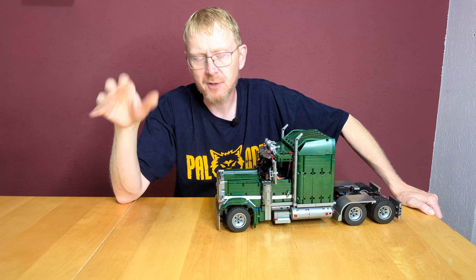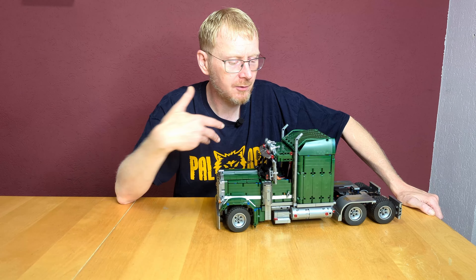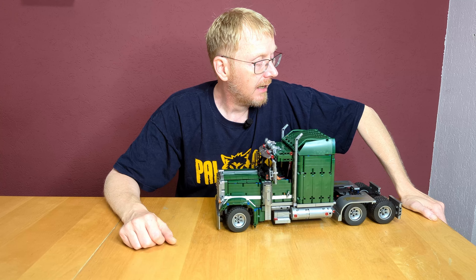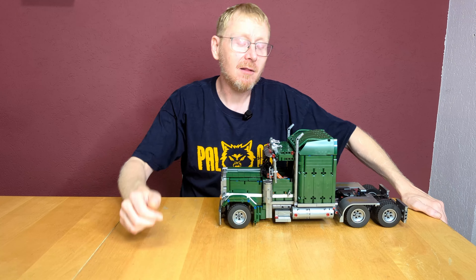Instructions: good. Stickers: good. Piece quality: good, no problem. G-Star has good quality — it's not the super best quality, but it's nearly equal to LEGO. No problem with the system pieces, no problem with the Technic pieces. You have no problems with the set.